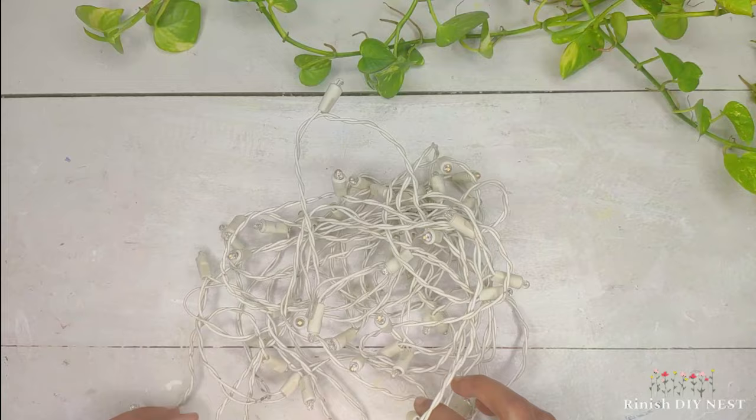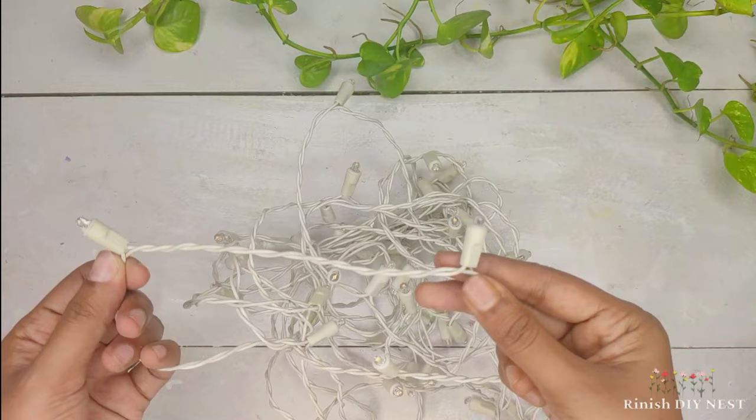Let's add a flower. In the second DIY, we used these fairy lights. If you have a plug system light, you can use that instead of the battery-powered one.